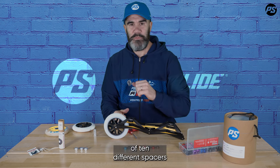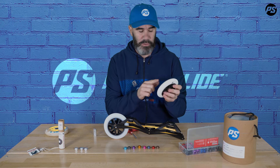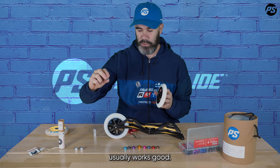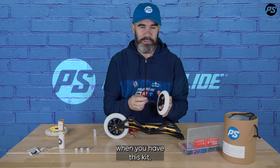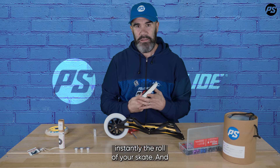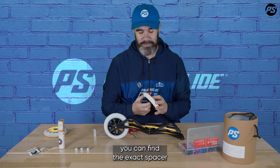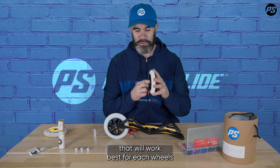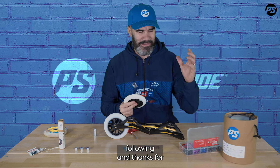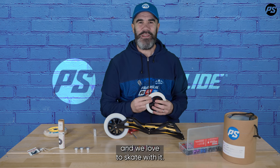So remember: you can use the spacer kit, which offers a choice of 10 different spacers, to make your setup roll perfectly. For each brand of wheels or hub model there will be tiny differences in production. Even if the standard spacer usually works well, with this kit you can test all the different spacers and improve the roll of your skate instantly. If you're really a perfectionist, you can find the exact spacer that works best for each individual wheel and make your setup absolutely perfect. Thanks for following along and checking out this Wicked spacer kit — it's an amazing tool and we love to skate with it.